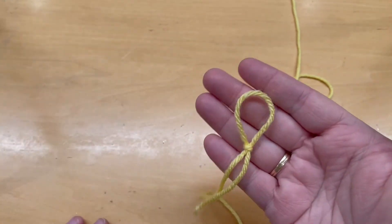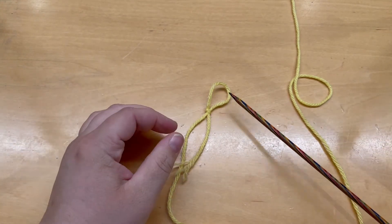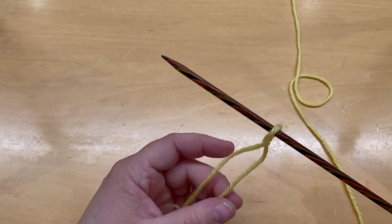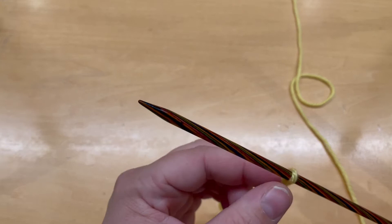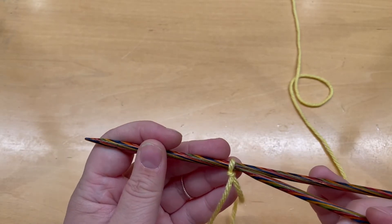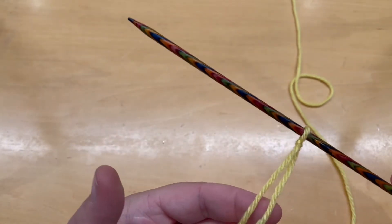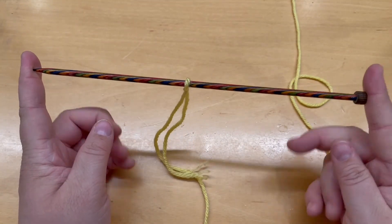Now you've got your slip knot — it's a little large but that's okay. Take one of your knitting needles and pick up that loop, putting it on the needle. If it's still a little large, pull on either yarn end to make it smaller. It does not need to be tight — if it's too tight you won't be able to knit well. A good tip: stick your other needle in there and make it tight to both needles, then pull the other one out. Now we've got our slip knot on the needle — this is our very first stitch.